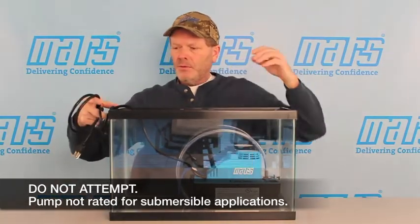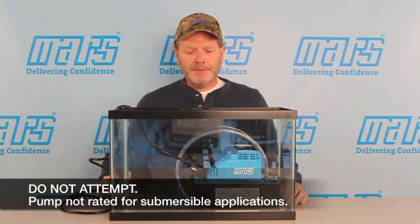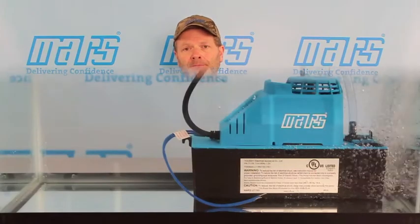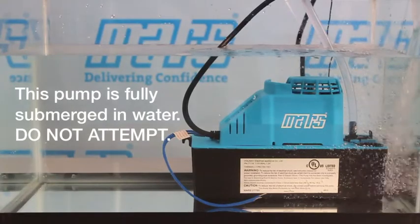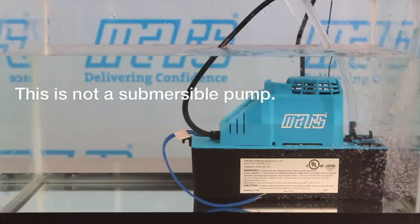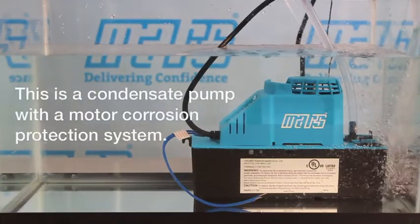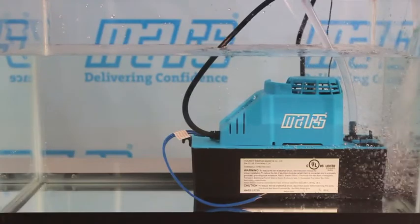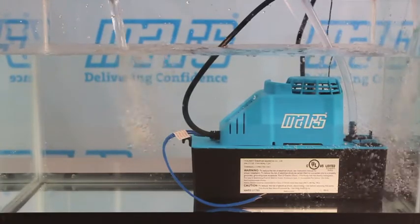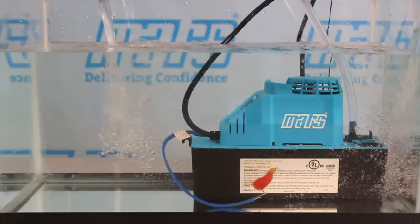To add one more piece of excitement to the equation, we're going to throw in Mr. Rogers — my mother-in-law's prized goldfish. And this is how much I trust this pump: if something happens to Mr. Rogers, I'm in big trouble. Let's get started.